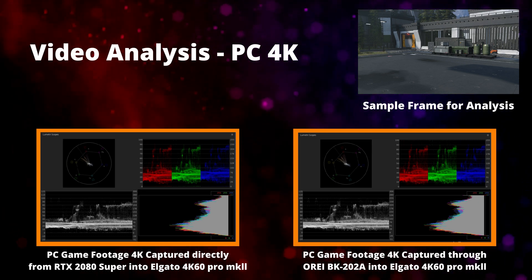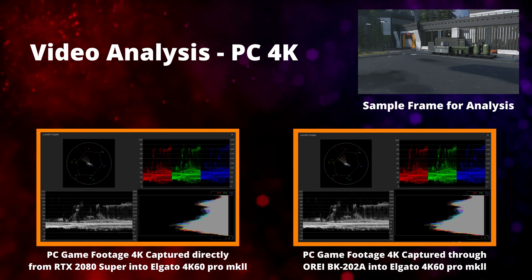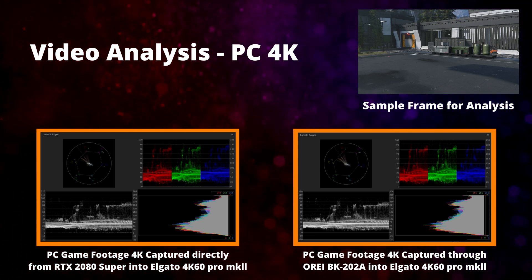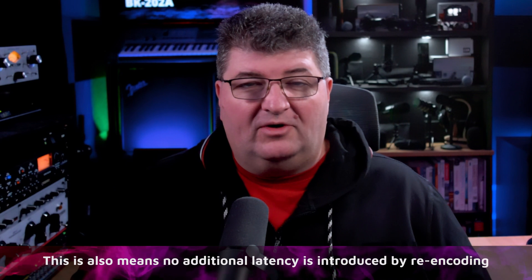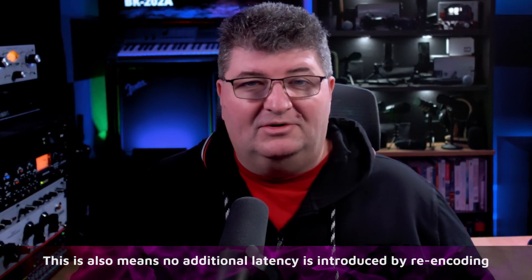Now that you've seen the side-by-side footage of the original and the capture through the 202A, you can see that there's no difference on the scopes in terms of color, black levels — everything looks exactly the same. The unit isn't modifying the output in any way, and I wouldn't expect it to. It's not a scaler, it's not a re-encoder, but it's nice to see that on this captured frame it is absolutely the same before and after using the matrix.